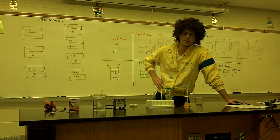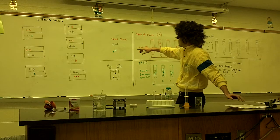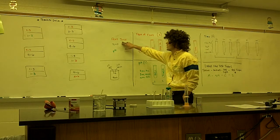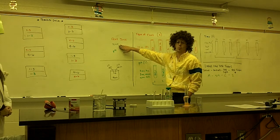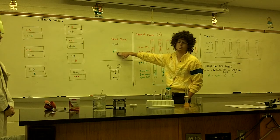This lab has three major parts to it — three tests. On the board we have written these three tests: we have a fruit juice portion, a temperature portion, and a pH portion.